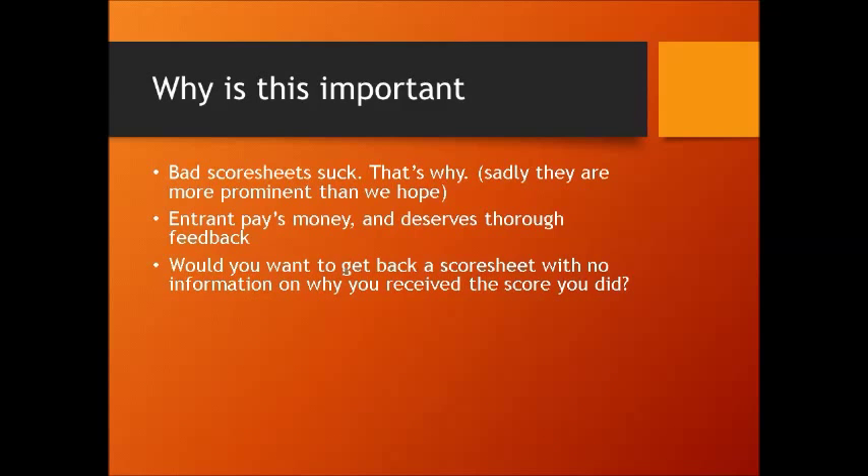Would you want to get a score sheet back with no information on why you received the score you did? If you received a score of 25, wouldn't you like to know what that judge was tasting? Was it even your beer? I know somebody who entered a competition and got feedback on a beer that clearly was not even his — somewhere along the line somebody mislabeled his bottle. So it's important to articulate what you are tasting, smelling, and feeling as far as mouthfeel, because that could give the entrant a good idea on whether there was a mistake made, and if not, maybe why they didn't receive the score they were expecting.